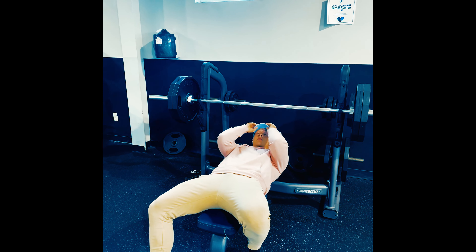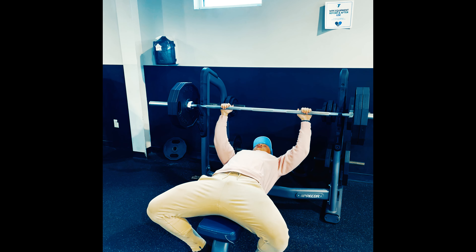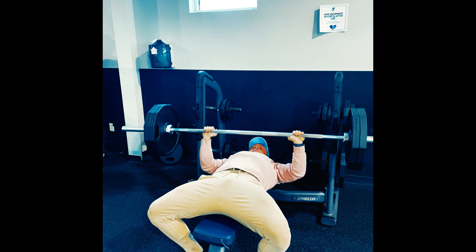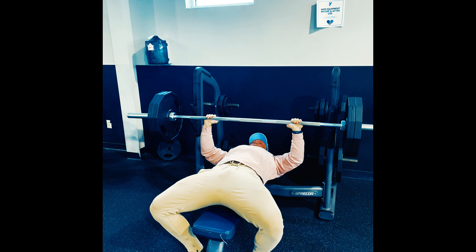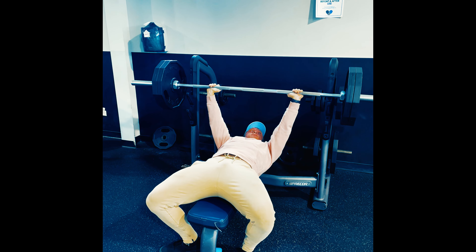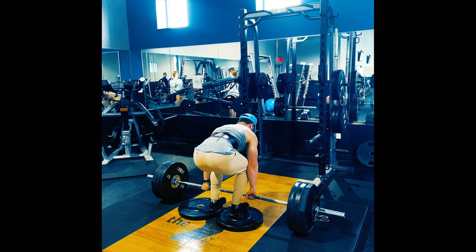Here we are starting out with two plates — 225 — for five reps. The RPE was supposed to be six and a half, but as I mentioned, my sore triceps kind of impeded on that. I think there's probably two reps left in the tank, but y'all can make your own opinions on that.